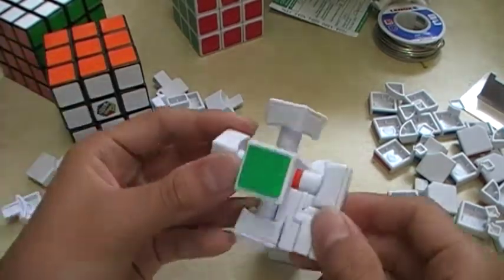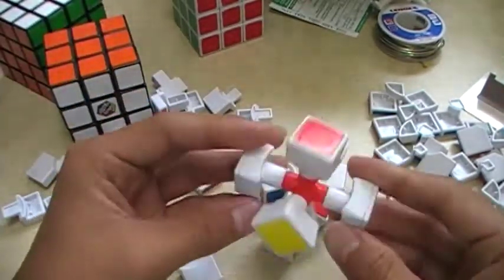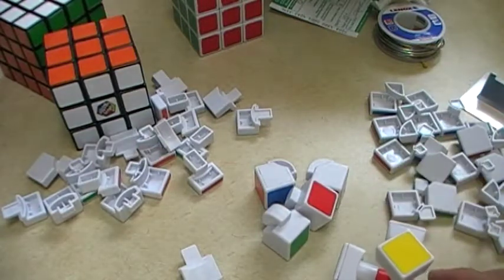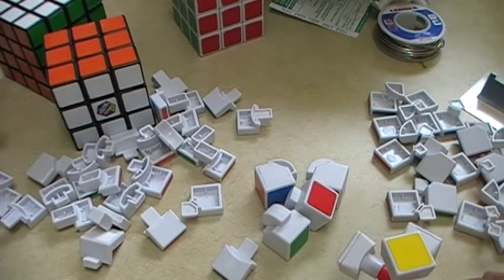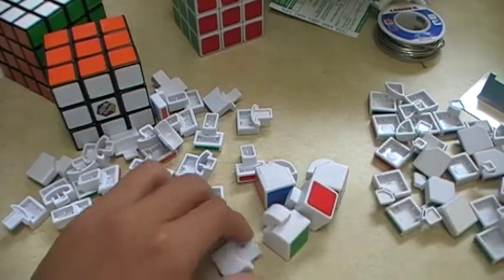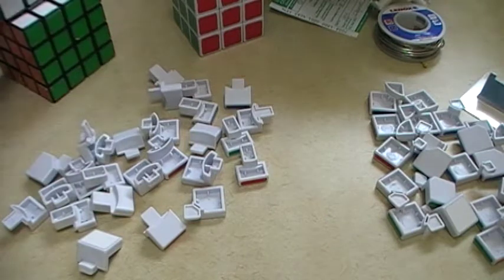So: edge, core, edge, core. I'm going to loop. Let me just organize my pieces — edge, corners, edge, corners. They should be organized like this.